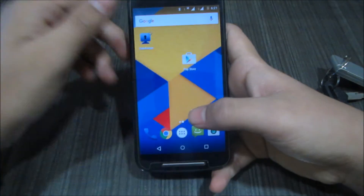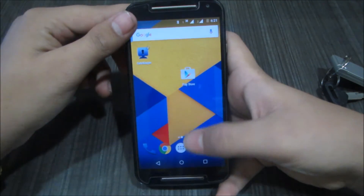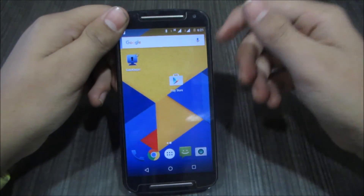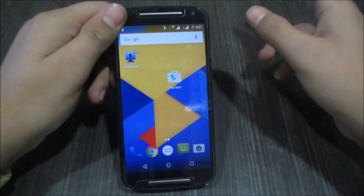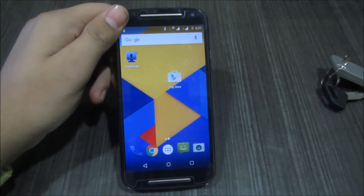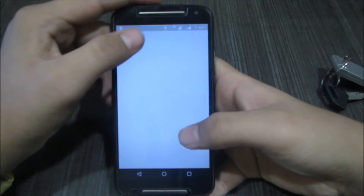Now we've seen the wireless setup. Before going to the wireless locking demo, let's focus on the second feature of GateKeeper — Bluetooth tracking. With this you can track the location of your GateKeeper using the mobile app. You can only do this through the mobile app, so go to the Play Store and search for 'GateKeeper' to download it.